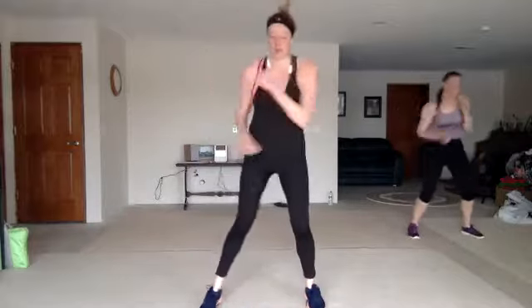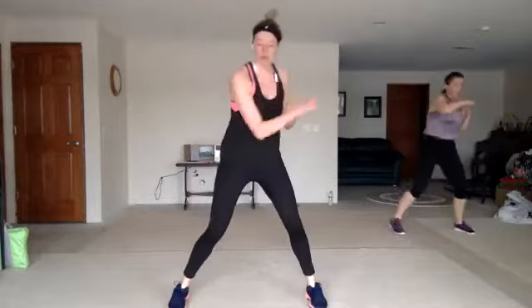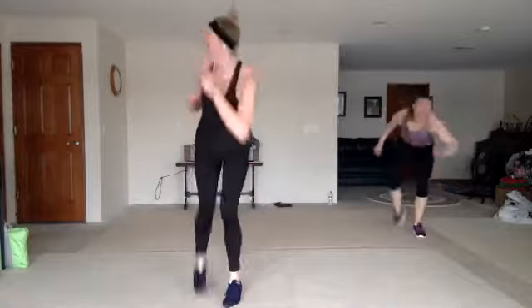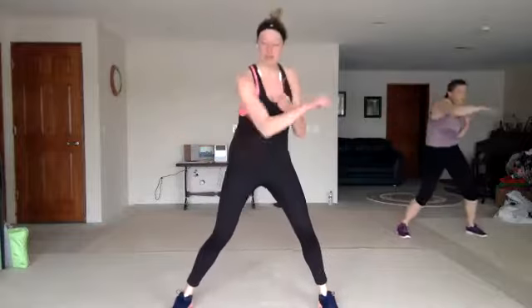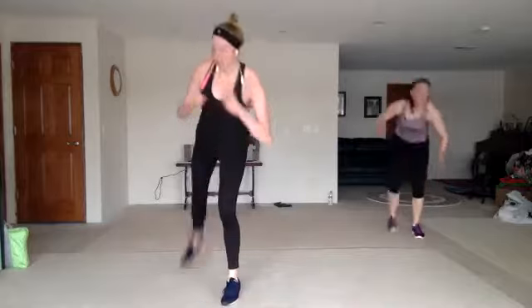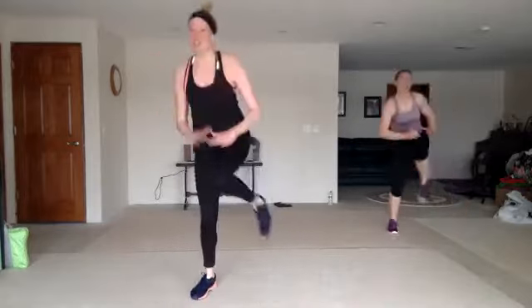Double crosses. One more. Back push, front push, back push, knee. One more. We're going to cut it all the way down — double crosses, back push, front push, back push, knee. Double crosses, back push, front push, back push, knee.